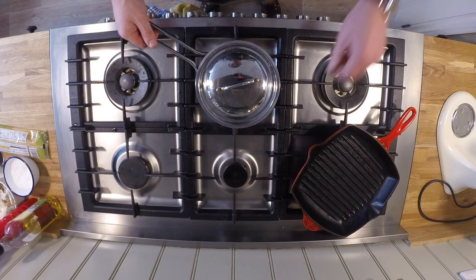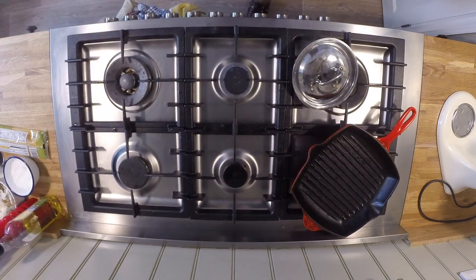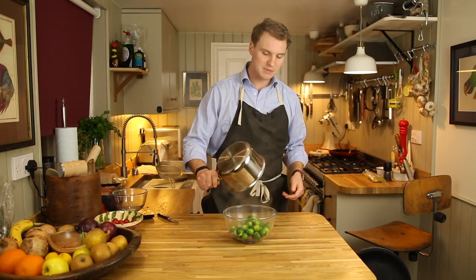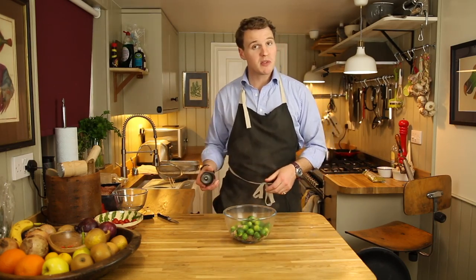Preheat your oven to about 220 degrees Celsius, that's about 420 Fahrenheit. After about five minutes, take your sprouts off the stove. Drain and add to the bowl. Put on a sprinkling of salt, but not too much, remembering the saltiness of the bacon. And pop on a good dollop of pepper.